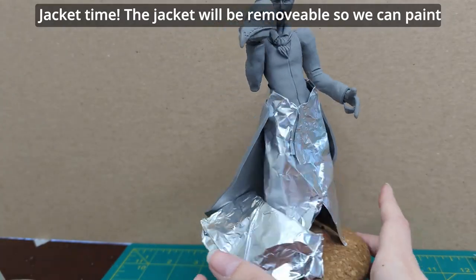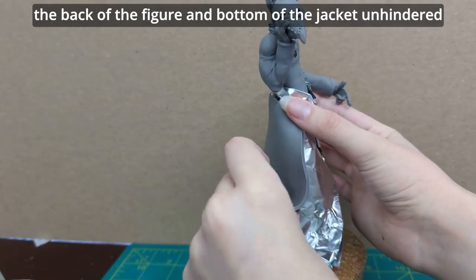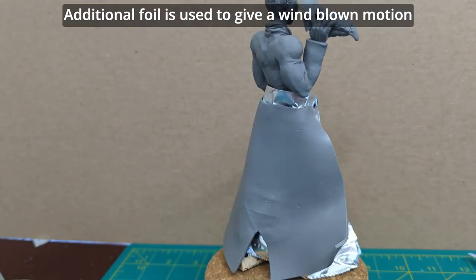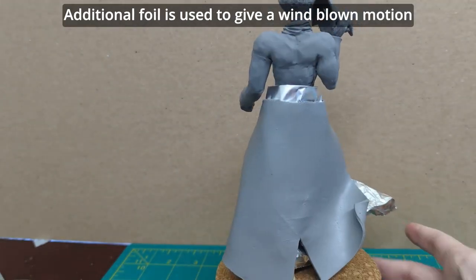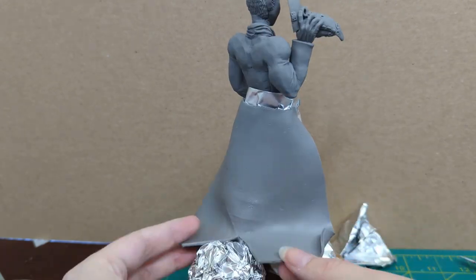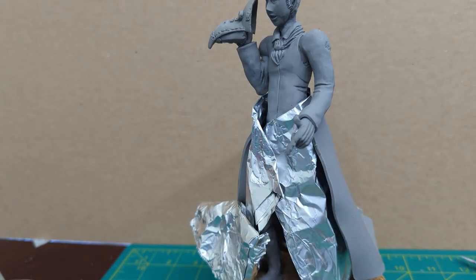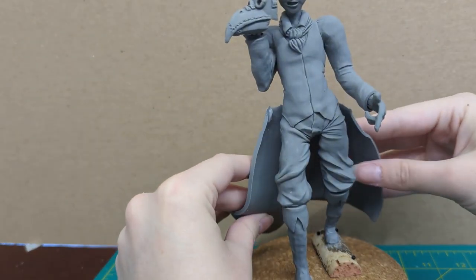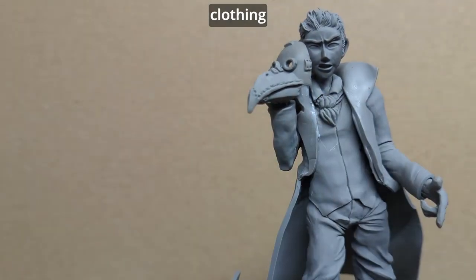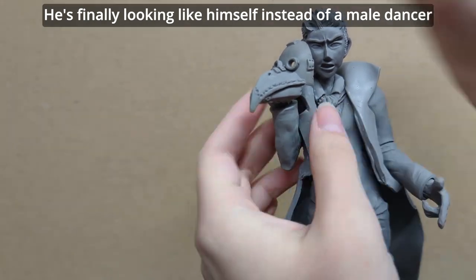Jacket time! The jacket will be removable so we can paint the back of the figure and bottom of the jacket unhindered. To make sure it fits, the figure is covered in foil and the clay is draped over. Additional foil is used to give a windblown motion. His jacket collar is cut and added similar to the other clothing. He's finally looking like himself instead of a male dancer.